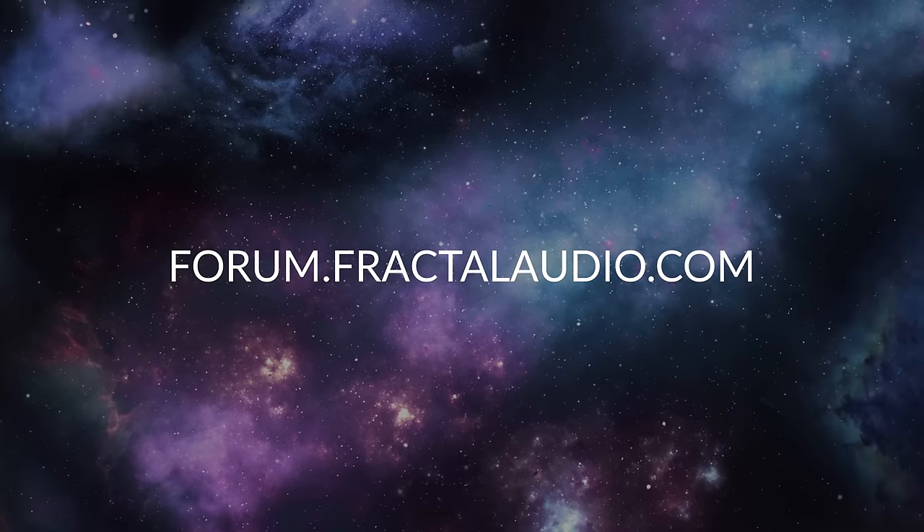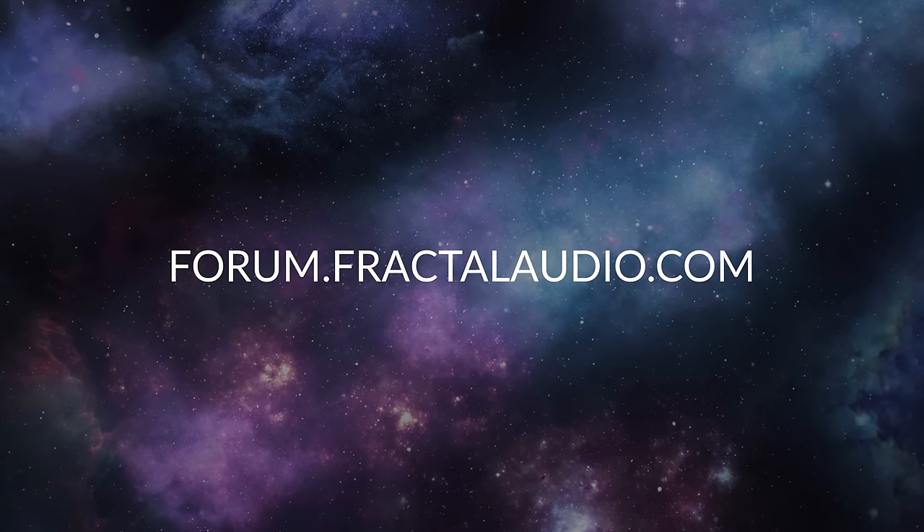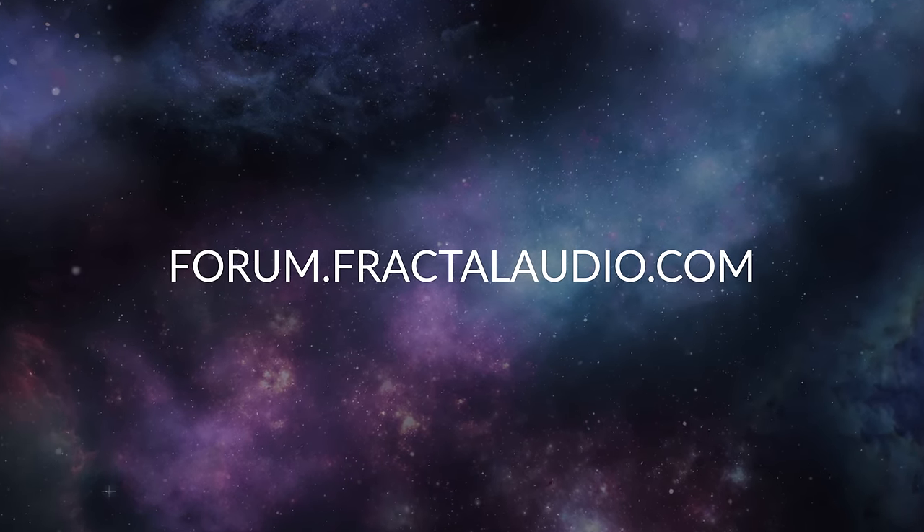Tip number 0.5 is join the Fractal Audio Forum at forum.fractalaudio.com. It's an incredibly knowledgeable, supportive community, and I highly encourage you guys to spend some time there, throw out a question, chime in with some comments. If there's something the manual hasn't covered, or if you're wondering about a best practice scenario for something you're trying to implement in your unit, go to the forum. And now let's get into my five big tips for really getting the most out of your unit.